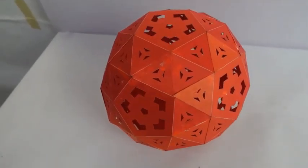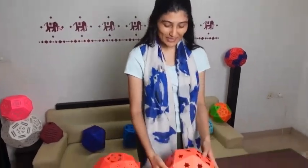I'll show you a preview in advance — let's see how it was started. This paper Snub Dodecahedron is ready. Before this, we made another snub solid named Snub Cube.